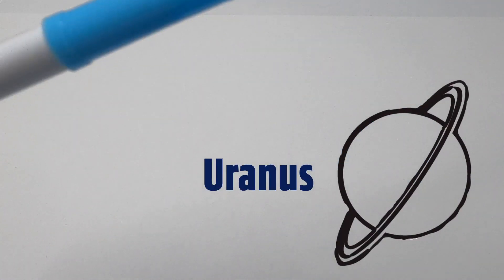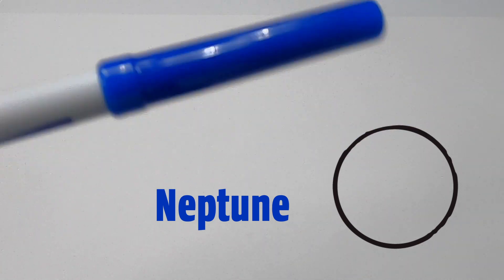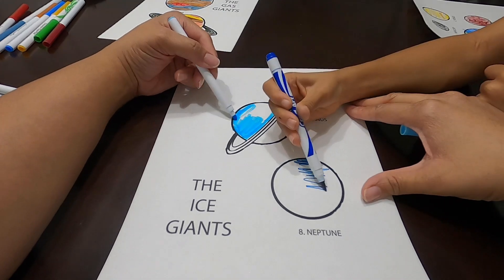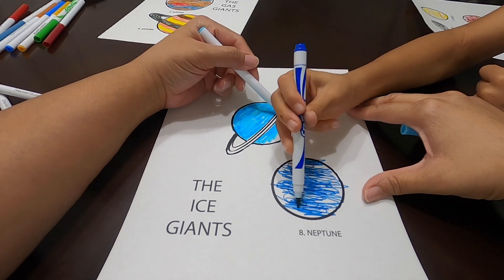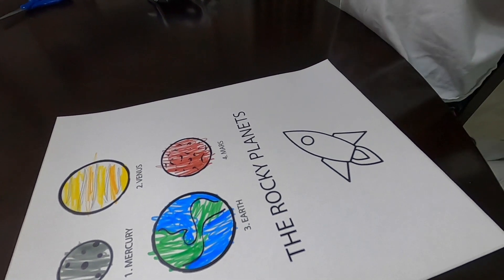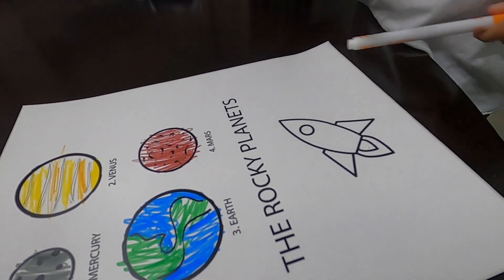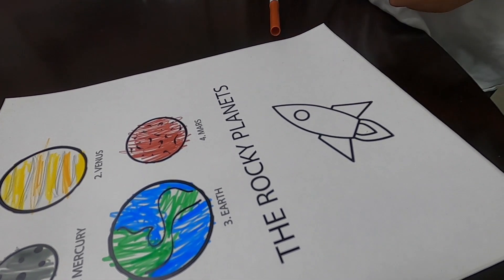Planet number seven, Uranus. Planet number eight, Neptune. I decided to use orange for this part of the rocket and I decided to use this brown for the body and the ring. Okay, cool.